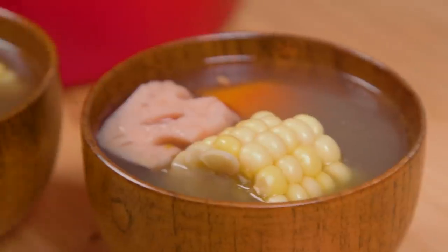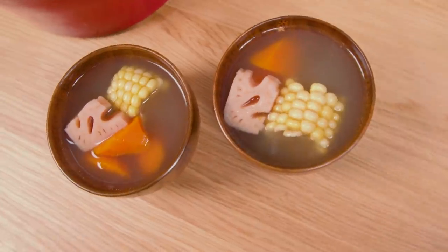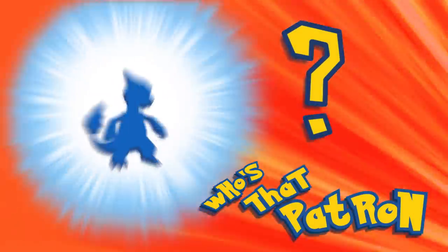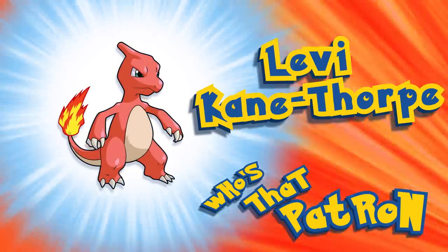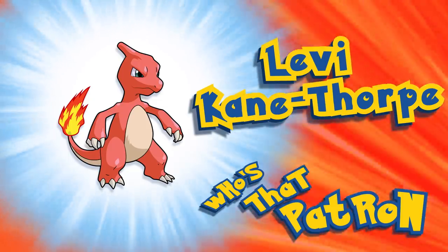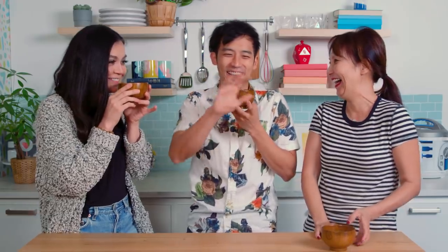As always, these videos are brought to you thanks to our wonderful patrons over at patreon.com/feastoffiction, and we shout out one lucky patron each episode, so this week's feast is dedicated to Levi Cain Thorp! Yummy! This is so good! Oh my gosh, I love this!